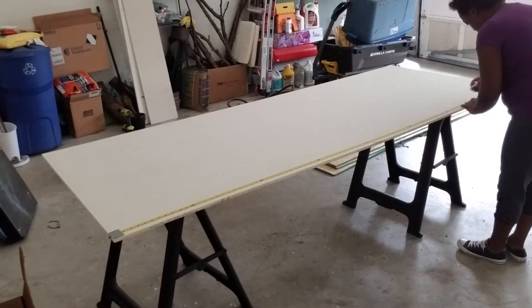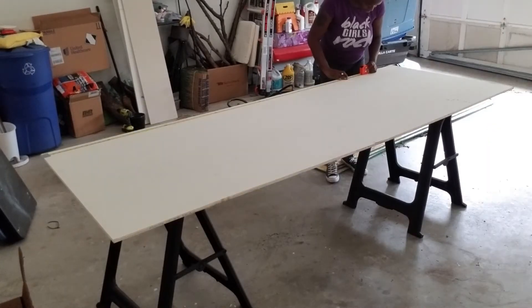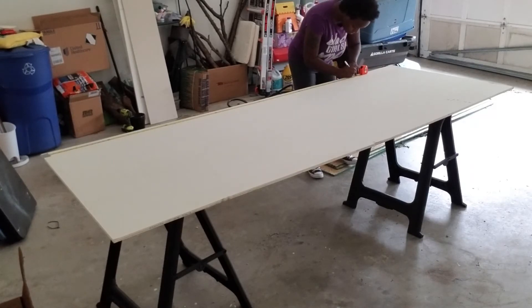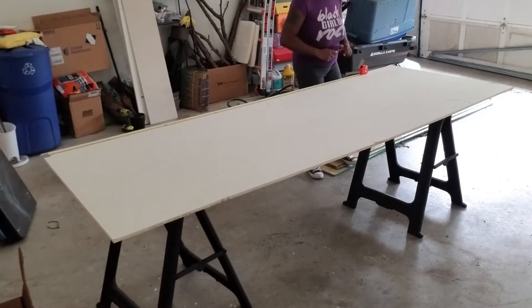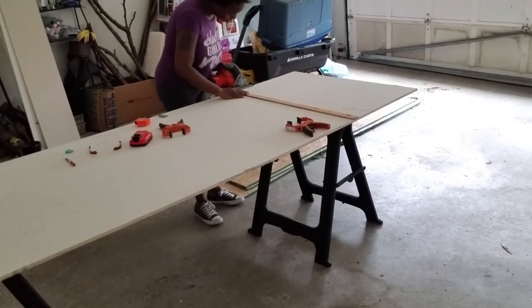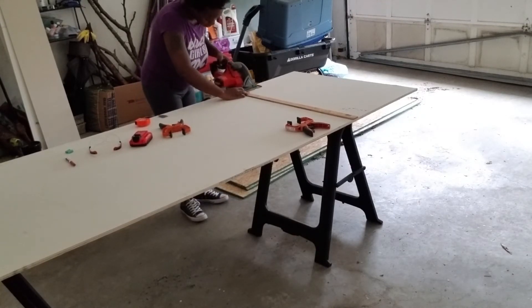The board she picked was much longer than what was needed. So here I'm measuring 80 inches on both sides to make sure it's completely even. Next, I tried to clamp down a yardstick as a guide for the saw so I don't have to rely on my cutting skills to make sure the cut is straight.